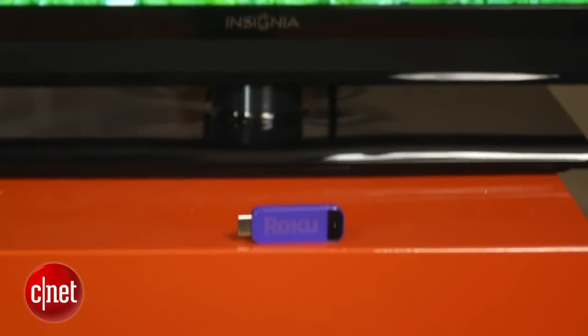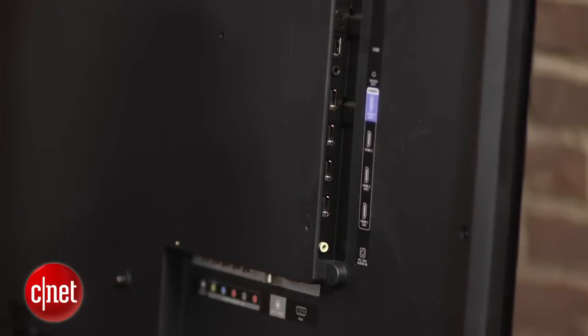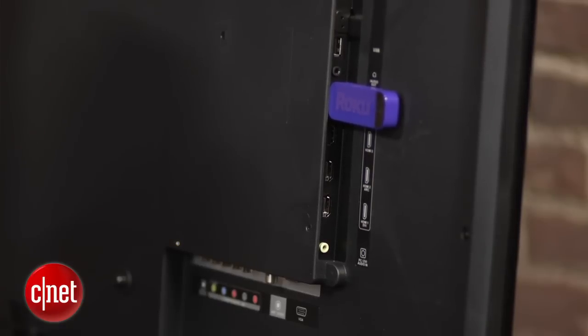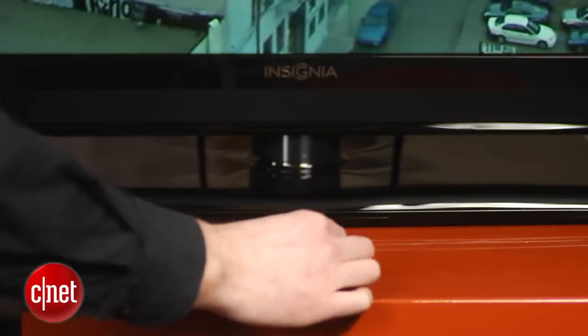The Insignia doesn't come with the Roku Stick — it's available separately for $99 — but the TV is obviously designed for it, as even the MHL port is purple. Combine the two, though, and you get a Roku experience that clears your AV unit of clutter and lets you use the TV remote to control it.